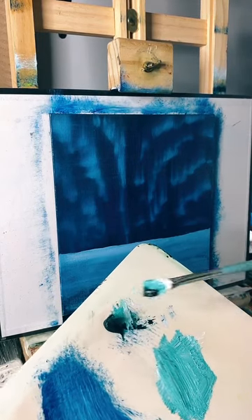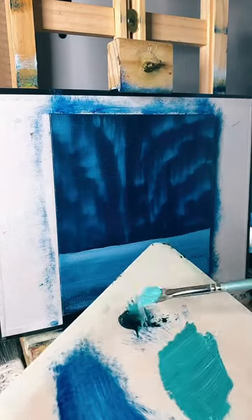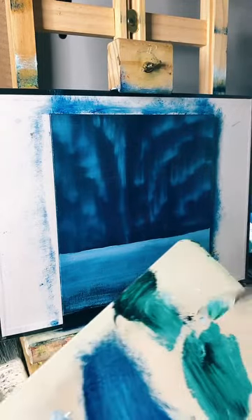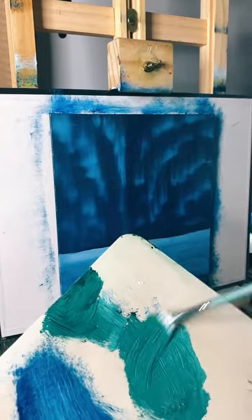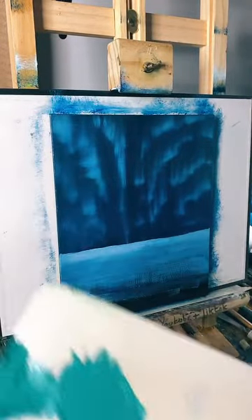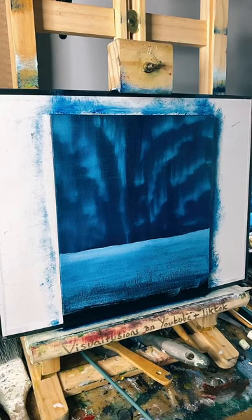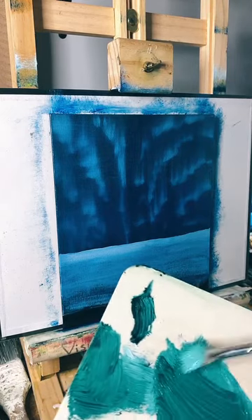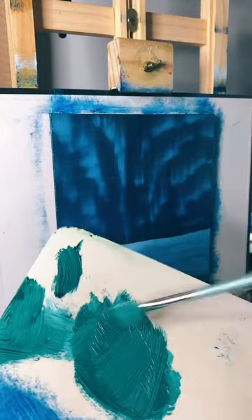Sometimes you can mix the colors on the board. You can even add a bit of blue and all sorts of stuff - you get to learn how to use the colors. It's nearly there, I think I might have to use all this green. It's quite a nice green. Look at that - maybe just a tad more green and we'll go from there. You can play around. I think I'll go with that there and then we'll put the tree on.